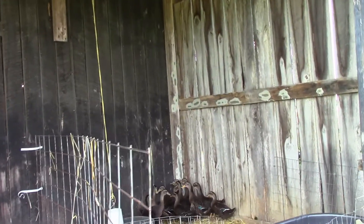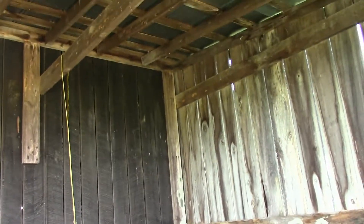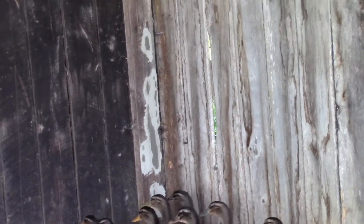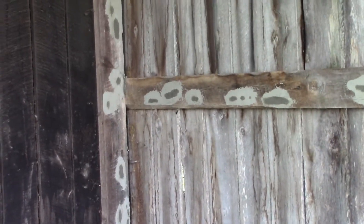Wow, this is amazing. I plugged those holes up an hour ago and that bee is still looking for its home. See it? I see another one too, still looking.